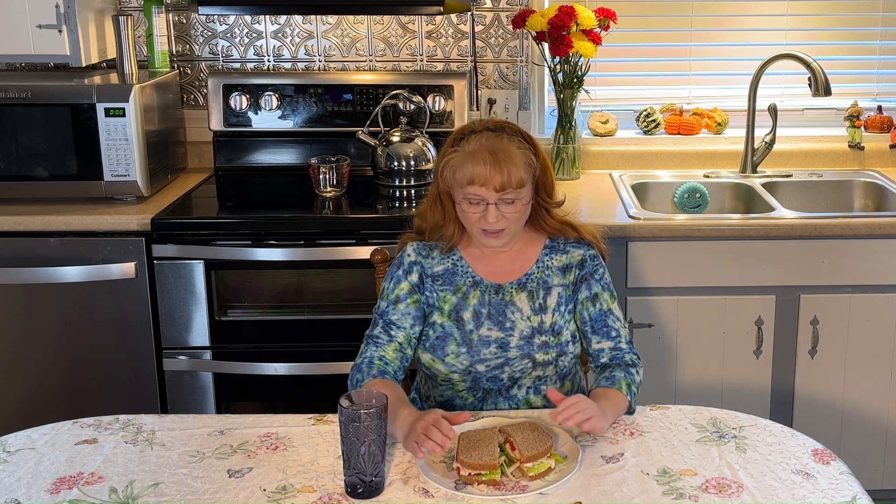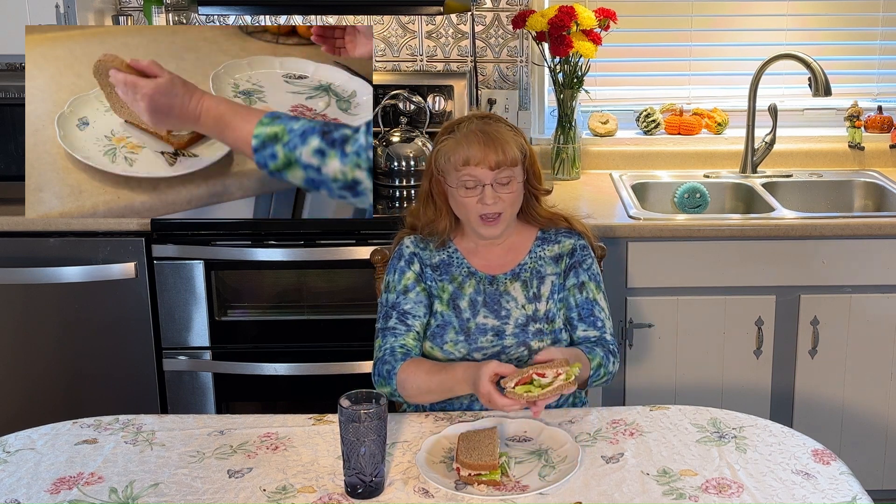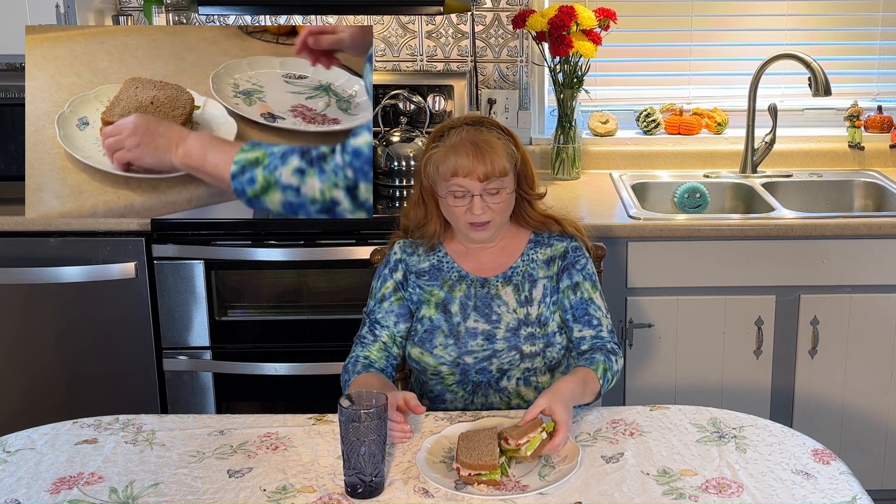Hello friends, welcome to Butterfly Meadows Home and Farm. I'm Dorinda. Doesn't this sandwich look delicious? It is made from 100% whole wheat bread — soft, delicious, and easy to make — and I'm going to show you how to do it in the bread machine.